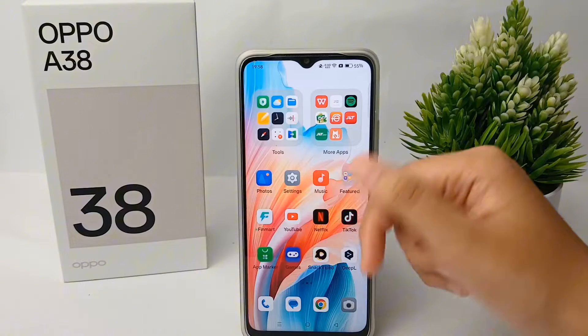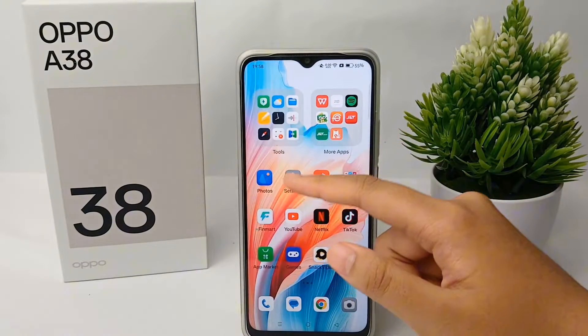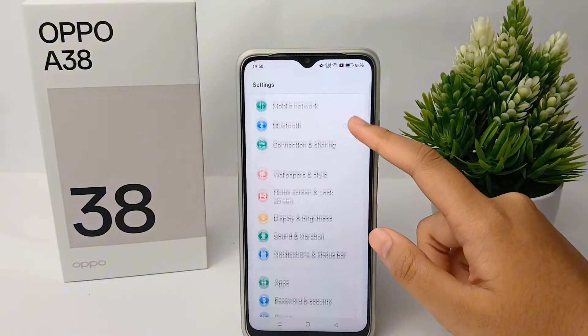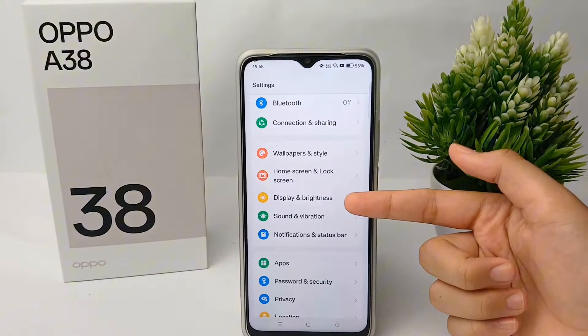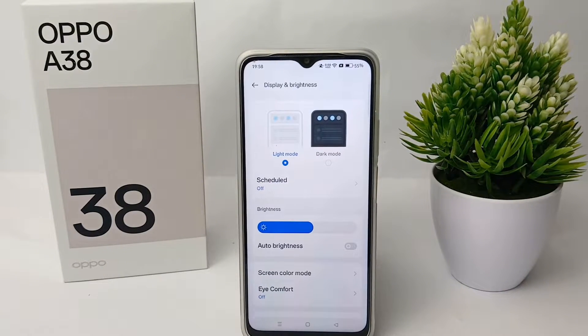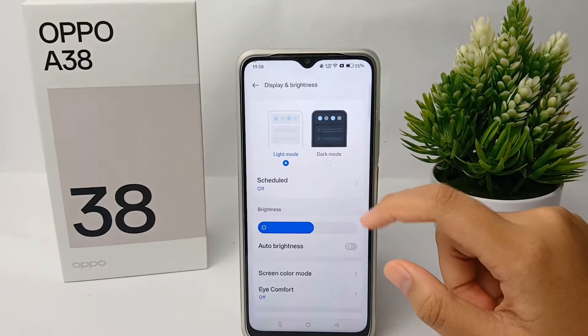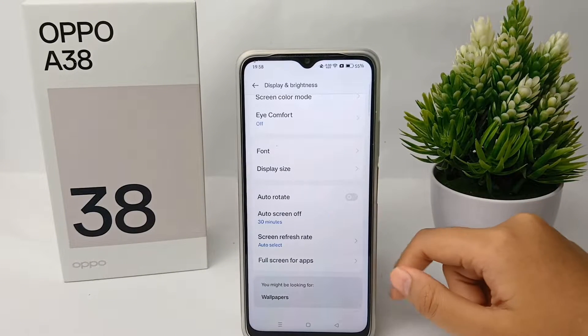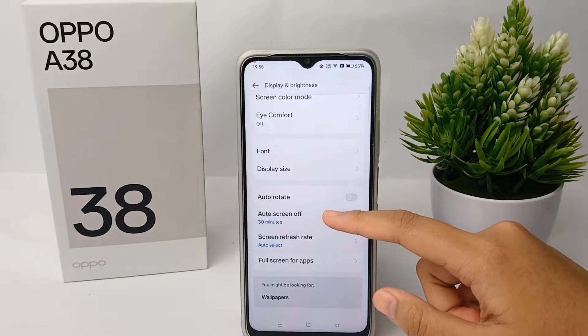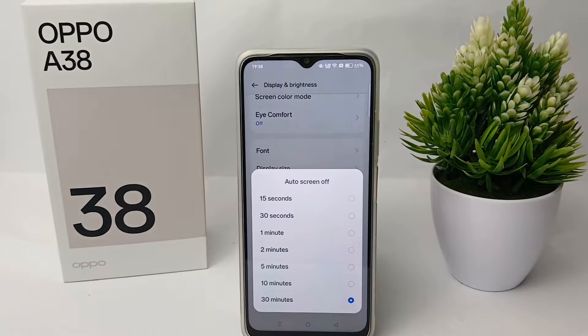First thing first, you have to go to the Settings menu on your phone. Then scroll down and go to Display and Brightness. From there, scroll down and you can set the screen timeout — you'll find the option called Auto Screen Off.